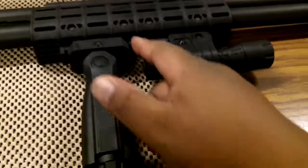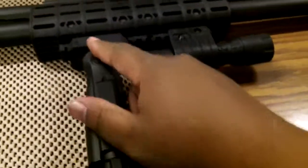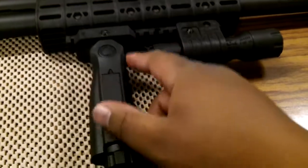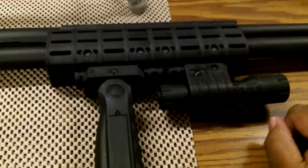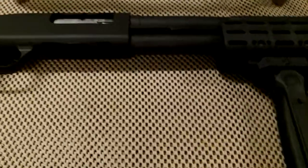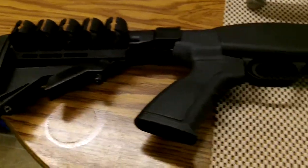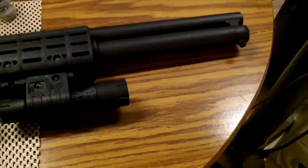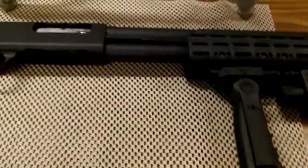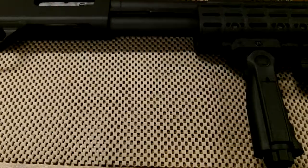I'll cut the picatinny rail and take the vertical foregrip off and just use the forehand. But like I said, I really won't know about that part until I take it out to the range and give it a try. Just wanted to give you a look at it before I get it all dirty — there it is, Mossberg 500. I'm out.